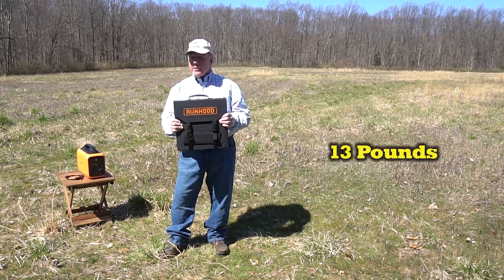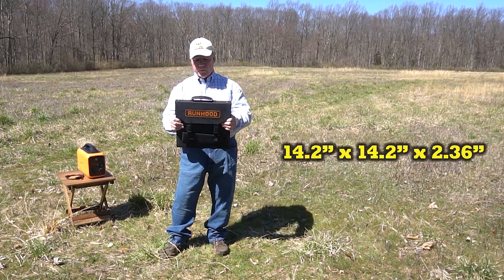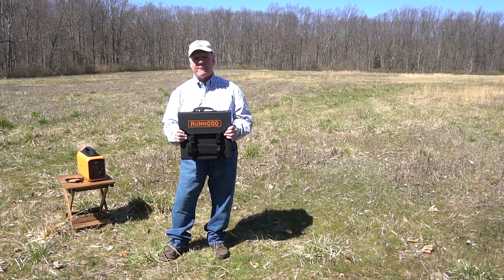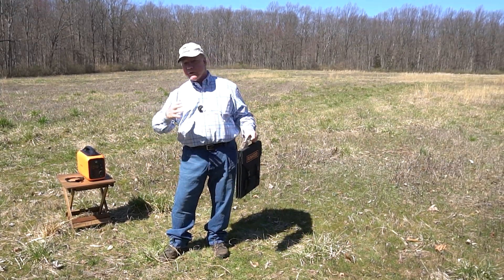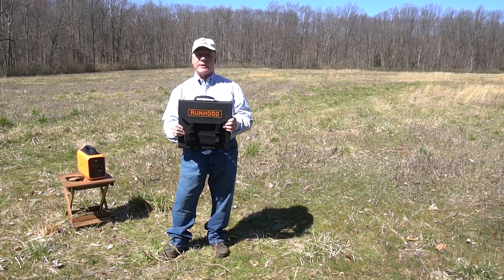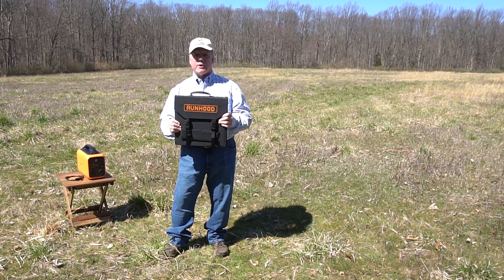It weighs about 13 pounds, which is pretty light, and it's also small — only 14.5x14.5 inches — which means it's small enough to literally slide under your seat in the car; you'll almost forget you have it with you. Other portable solar panels are much bigger and still gigantic when folded up. With this one you've got six panels at 14x14 inches, giving you plenty of power while remaining very transportable.